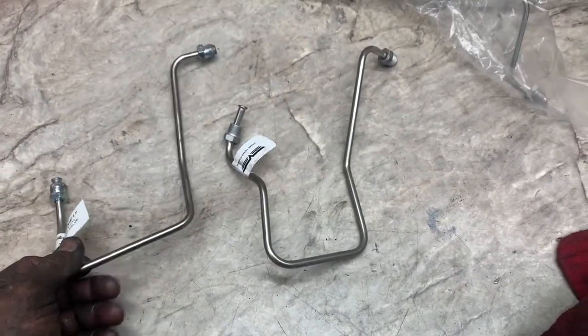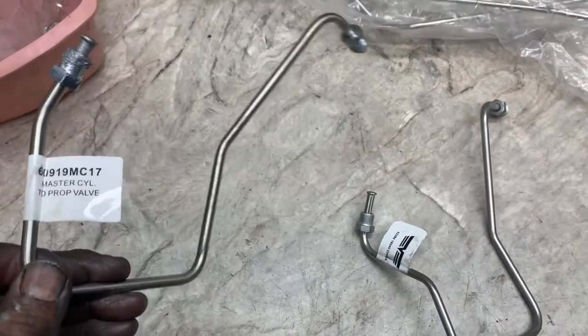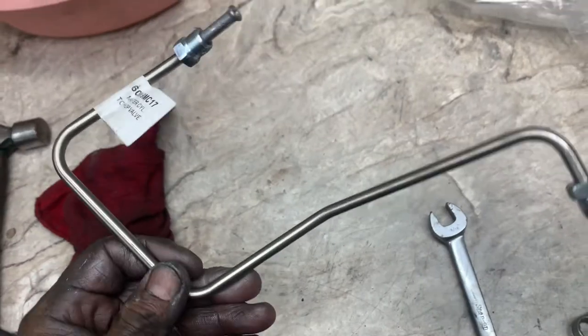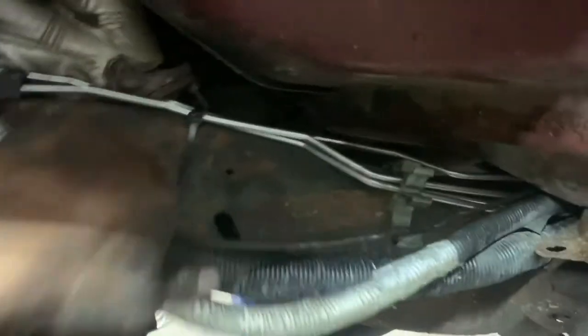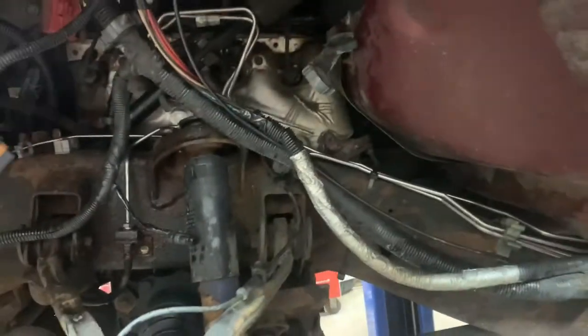Now I've got to do these lines from the master to the proportionate valve — those short ones right here. Cut them off the master and remove the fittings. The best way is to eyeball them and see which one looks best. They're not really marked, so I'm going to try the longer one to the front because the shorter one hits the fuse box. I got them in there — the long one went to the front. Make sure everything looks good, put the zip tie on, and make sure you tighten up all your fittings — remember I told you to leave that one loose, so tighten them both up.